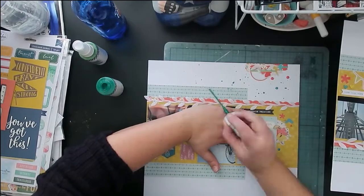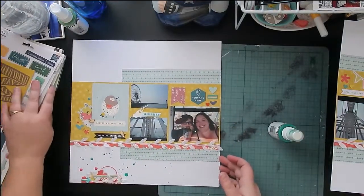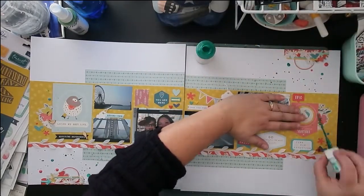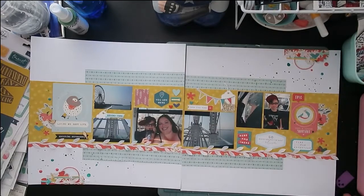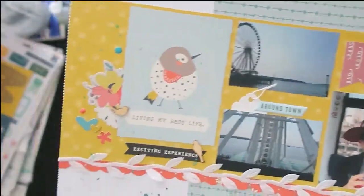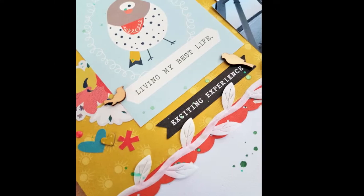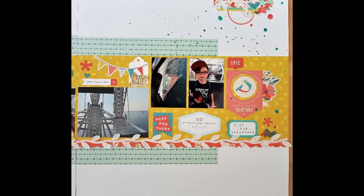I'm just going to finish up with these two spray mists from Heidi Swapp — one is seafoam and the other is teal — and that's it, I'm all done. Thank you so much for watching, I really appreciate it. Thank you for your patience with me losing my voice — I haven't been feeling very well so my voice has been a little bit scratchy, but I made it through the voiceover. If you have any questions leave them down below, and be sure to check out all the links for all the other ladies who participated this month — you never know what amazing ways they're going to stretch the sketch. Thanks so much, happy scrapping, bye!